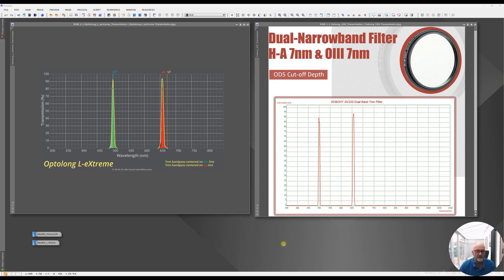Okay, so we're on the computer now. The first thing I want to show you is the two transmission graphs for these filters. On the left is the Optolong L-Extreme and on the right is the SV Boney 220. Looking at the oxygen 3 on the L-Extreme, it's sitting at around 93, whereas the oxygen 3 on the SV Boney is just touching 90, so there's a very slight difference. For the hydrogen alpha, it's just under 95 — about 94 — which is pretty much exactly the same as stated for the SV Boney, so very, very similar.